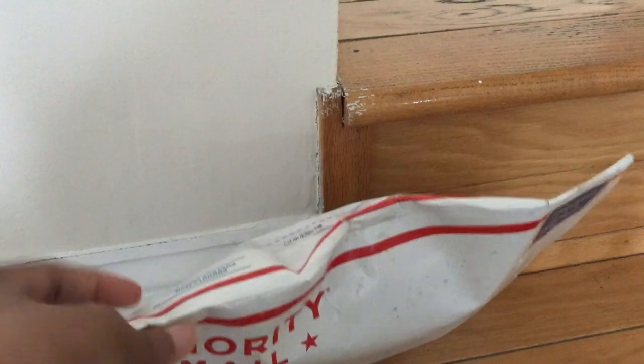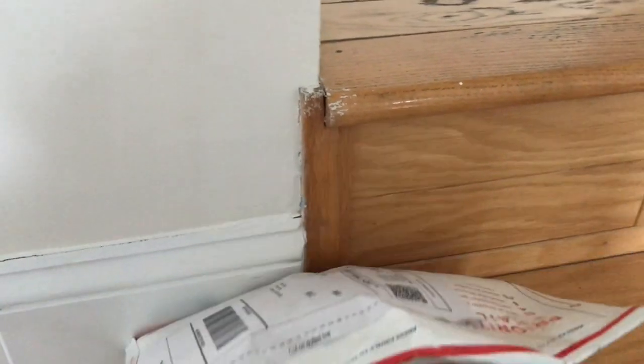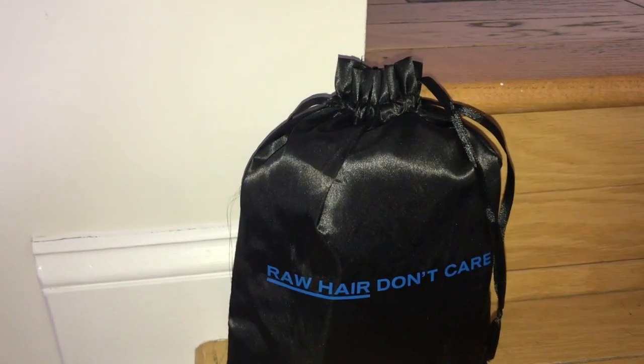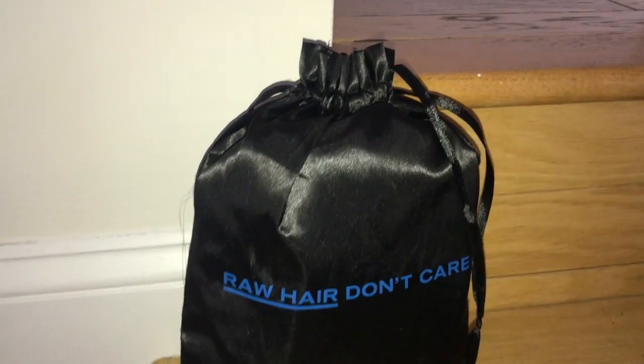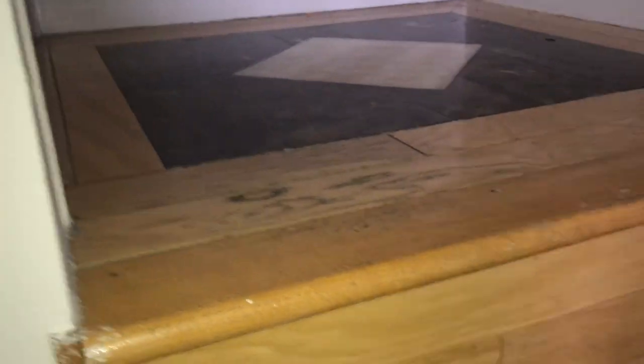I didn't want to show you guys my info so I had to cut it open off camera — I'm back now and I've got the light going. So I wanted to show you guys this hair. It is called Raw Hair Don't Care and it comes in this little satchel, which is pretty darn cute. Here's the hair, let me pull it out — there it is.